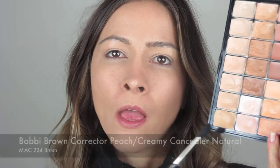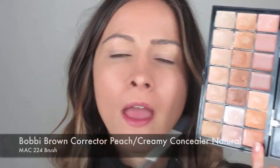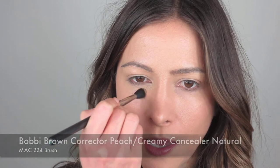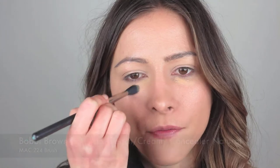Often when I do a smokey eye, I do leave the concealer to the end. But as I'm not going to be using any powder, there's no chance of any fallout, so I'm going to conceal now. I'm going to use my Bobbi Brown palette and I'm going to use this colour here which is natural. I will use a corrector as well — the peach colour — just in the corner of my eyes, just to lighten it up a little bit. Then I'll go on top with my concealer and conceal any blemishes that you might have too.